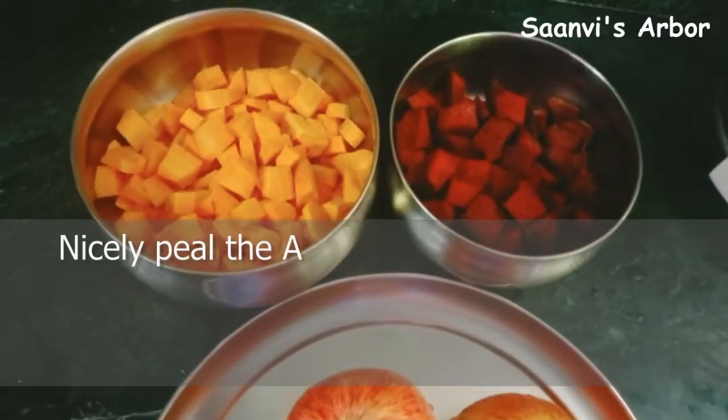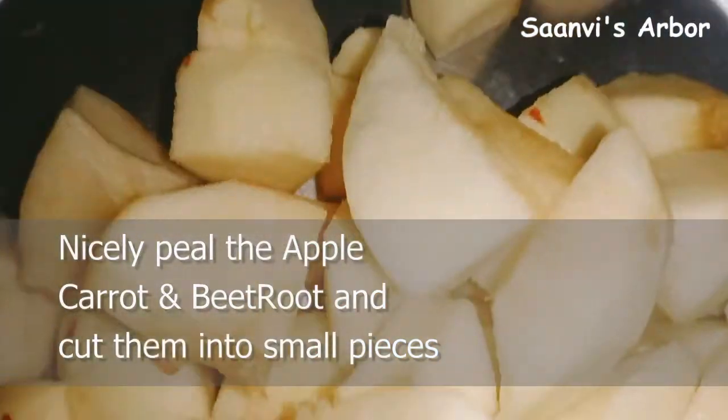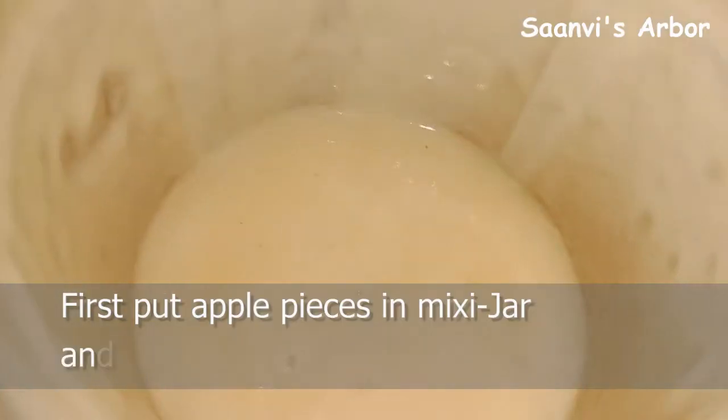I'm going to wash these apples. I am going to wash my apples first, then I come to check my apples. First, I am going to use the apple juice.